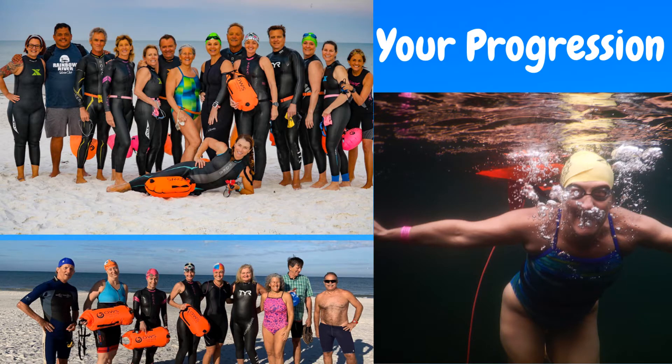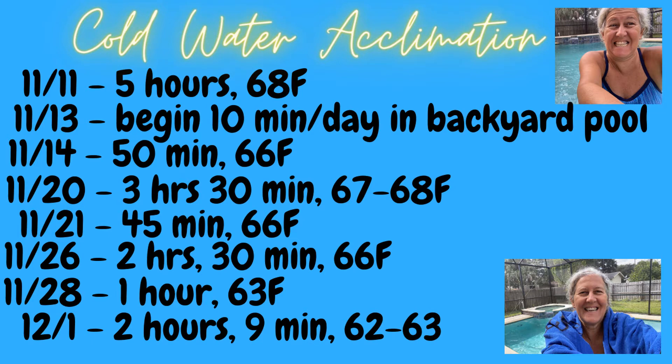Your progression is going to be different from mine. For six years, I've been able to comfortably swim in 72-degree water, even if the outdoor temp is 45, cloudy, and rainy. The picture on the right is Rainbow River, which is always 72 degrees. Sometimes I'm the only one in a group without a wetsuit — it might take me longer to get going, but I'm happy to take my time.